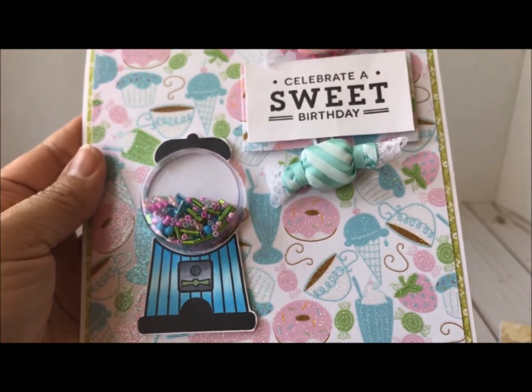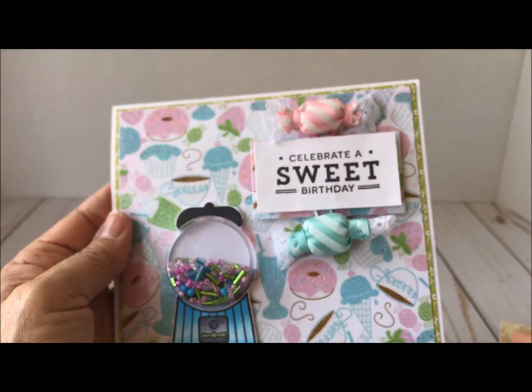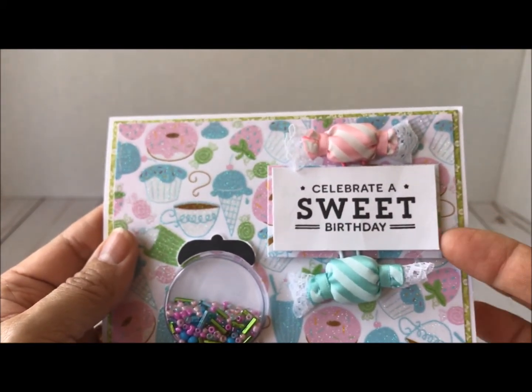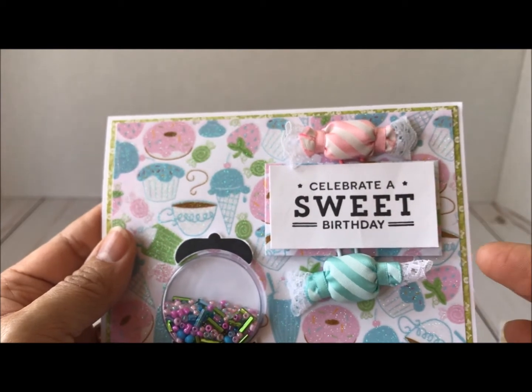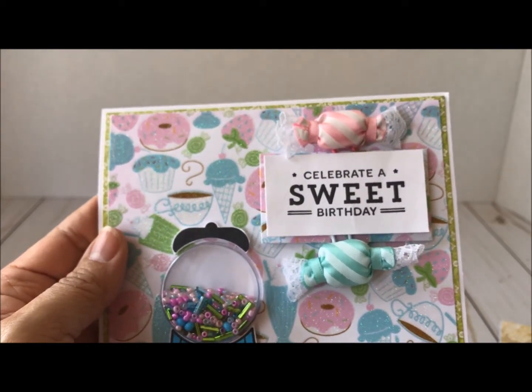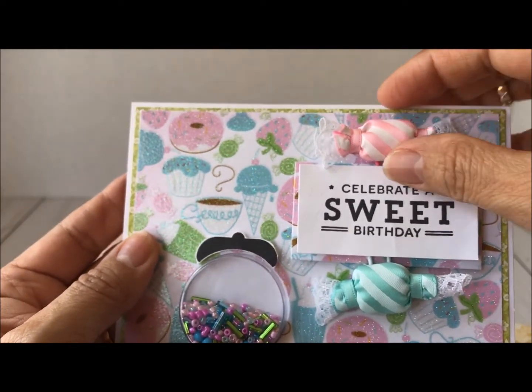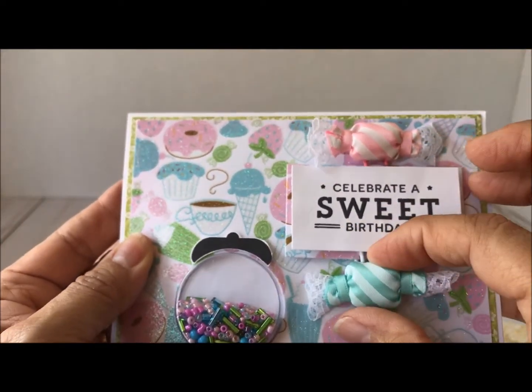I stamped 'Celebrate a Sweet Birthday' and I backed it in that designer paper I used. Then I added these two candies — and these are actually paper clips, so these can be removed.